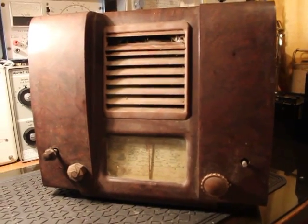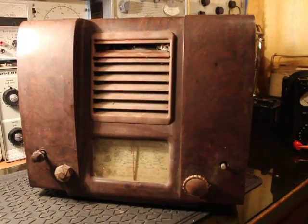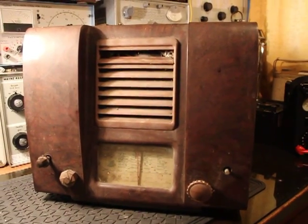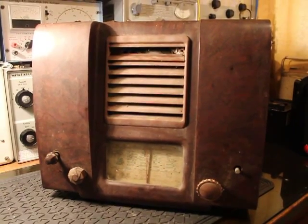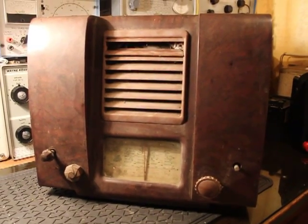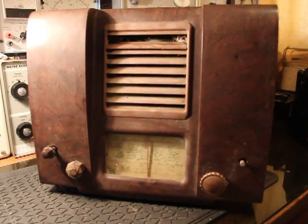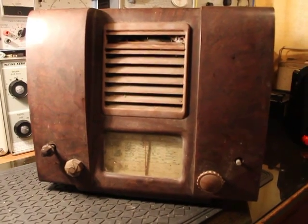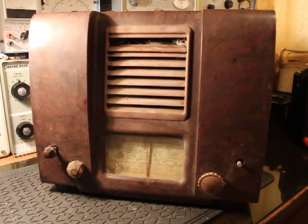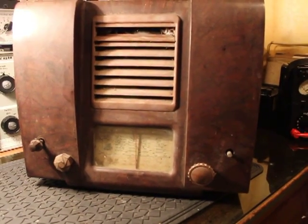Hi guys, this is Andrew again. I'd like to introduce you to a little project — I'm going to restore this one. I picked it up yesterday and it cost me £5. This is the Defiant MSH 546 from 1946 I think. It's in not great condition and has probably been in someone's shed for some years.